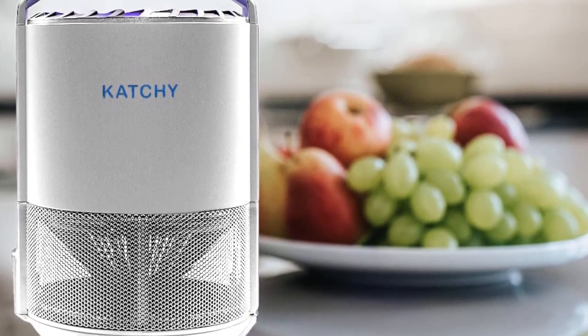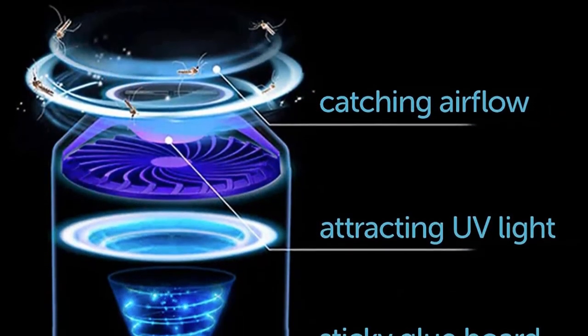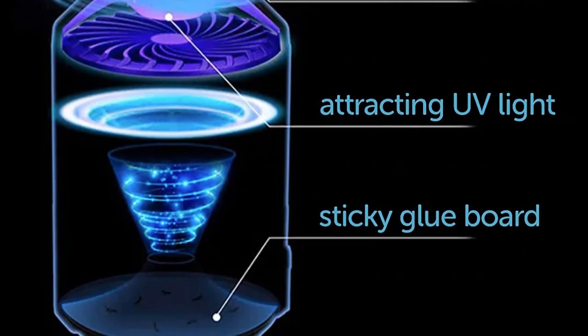The unit weighs only 1.37 pounds, making it easy to pack for camping and other outdoor trips. For best results, use the device with all other lights off for at least three consecutive nights.